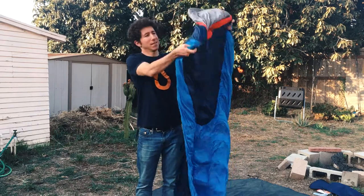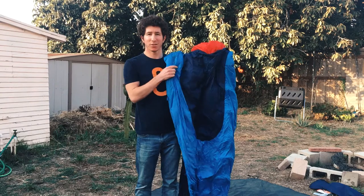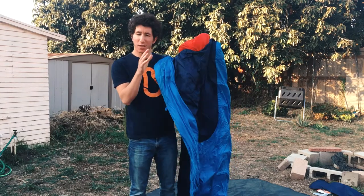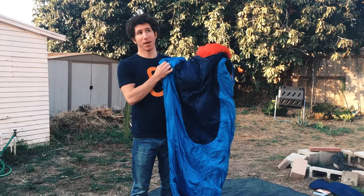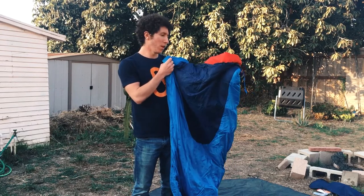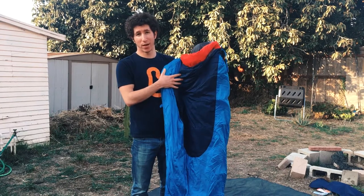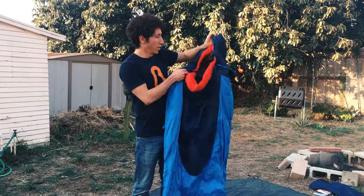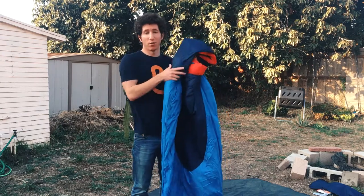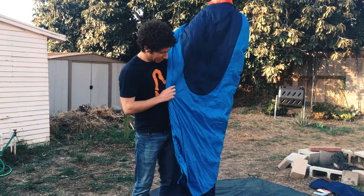This is a super classic, often used, often bought sleeping bag for new to intermediate backpackers. It works great for car camping and backpacking because it's relatively affordable. It's filled with down so it's very compressible and lightweight and kind of strikes a good even balance for campers that are just starting out or just don't want to spend a ridiculous amount of money on gear, because sleeping bags can be expensive.